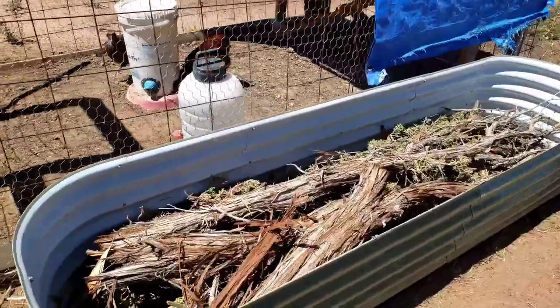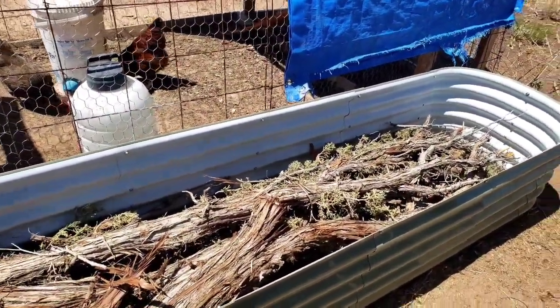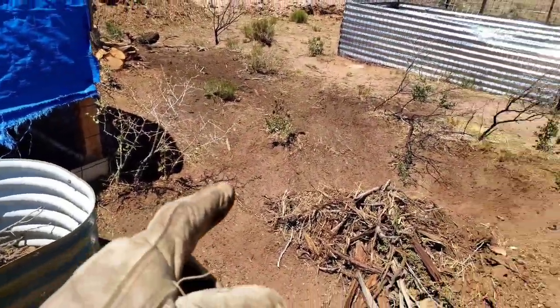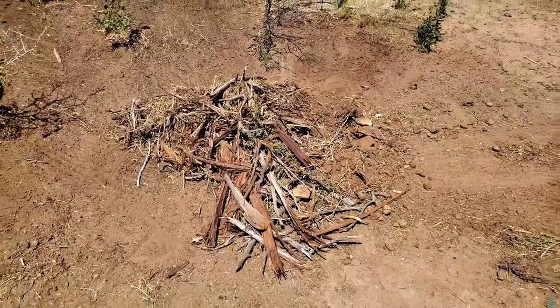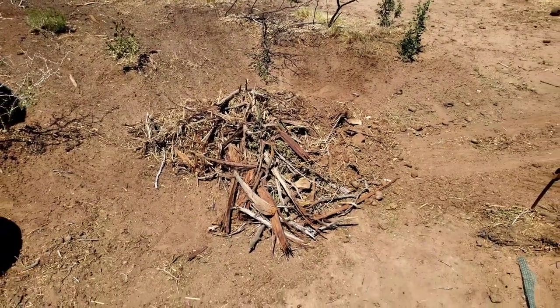So I've got all those branches cut up pretty good in here. Of course, I don't want to go all the way to the top. And then I just rake up the area. Because I do a lot of composting over here, I've got a nice little pile of pretty composted pieces of wood and bark and straw.